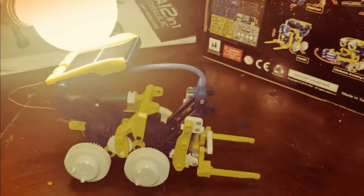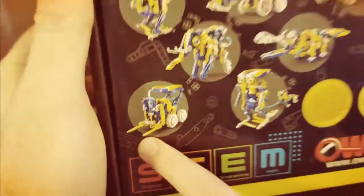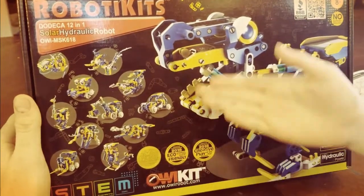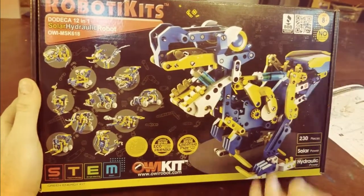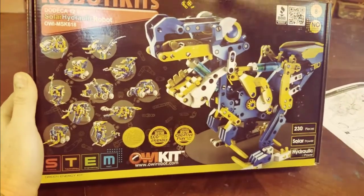Welcome back CrazyDeezy fans. Would you like us to build this today? If you want us to build anything, or send us something that you think we can make, send the comment underneath below. Thumbs up or subscribe.